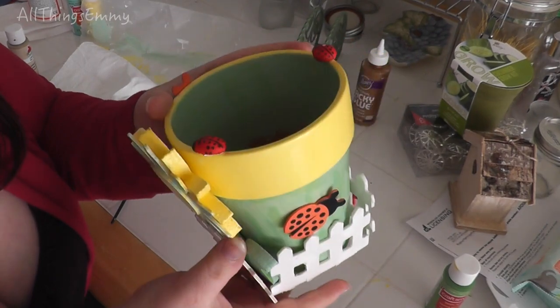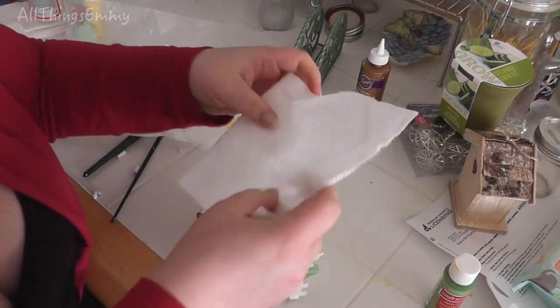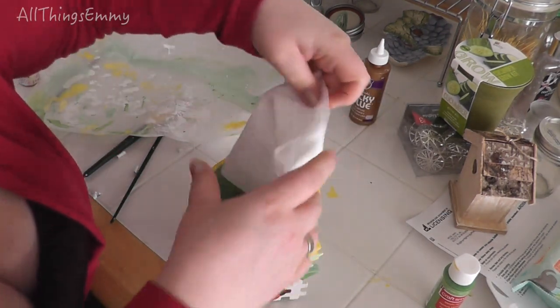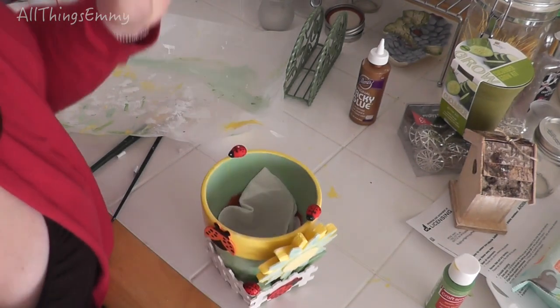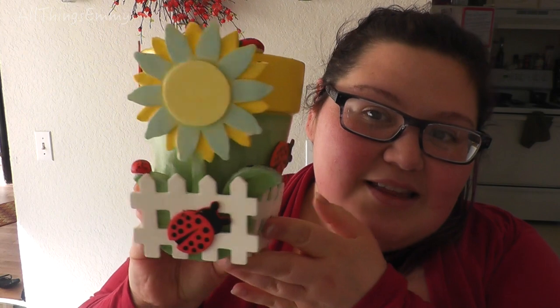Now you've got this super cute little planter pot — a cute little Mother's Day gift. Fill it up with soil. What I recommend is taking a little paper towel and pushing it into the very bottom to prevent the soil from leaking out. Then fill it with soil and plant your favorite plant. I hope you guys enjoyed this video! Stay tuned for more tutorials, DIY projects, cooking, and all sorts of stuff. Let me know if there's anything you want to see — maybe another series of Pinterest made me do it. Comment below and let me know what you think. I love you guys and I'll see you in the next video. Bye!